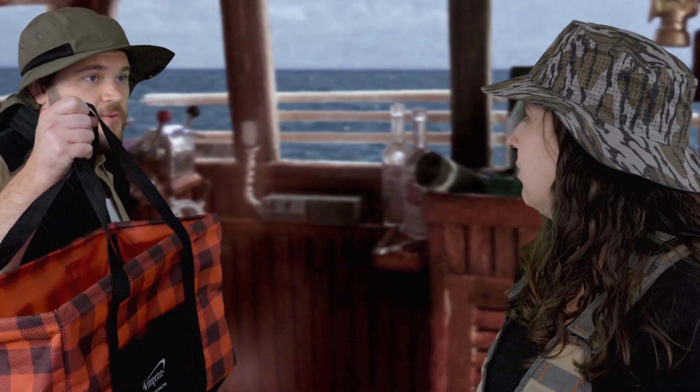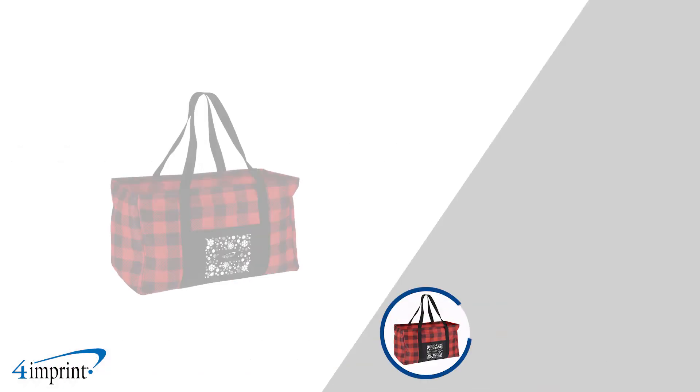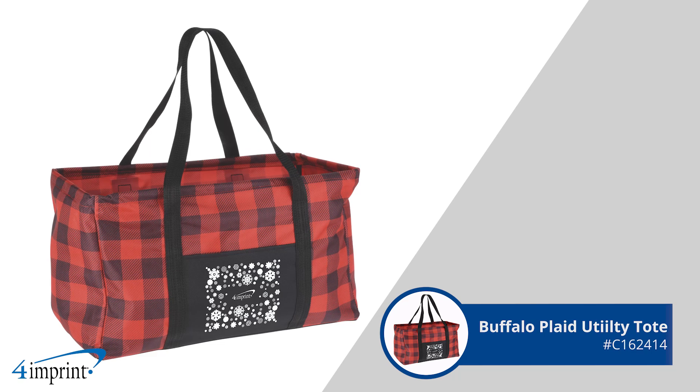I think you're gonna need a bigger tote. Promote your brand with this custom tote. Hi, my name is Taylor and I'm Jake, and today we're checking out the Buffalo Plaid utility totes.